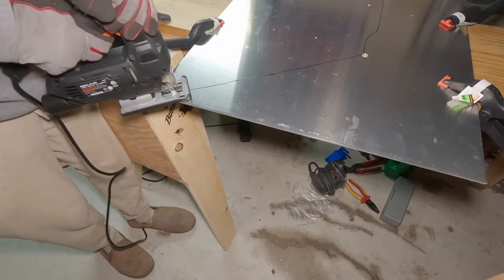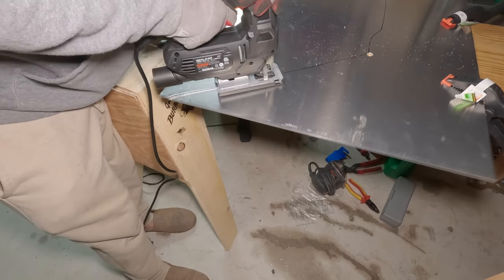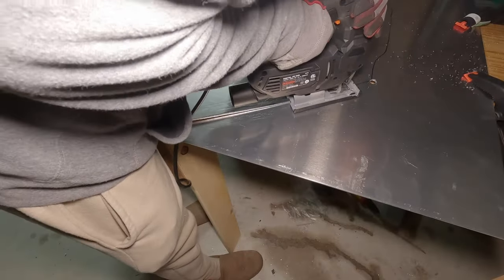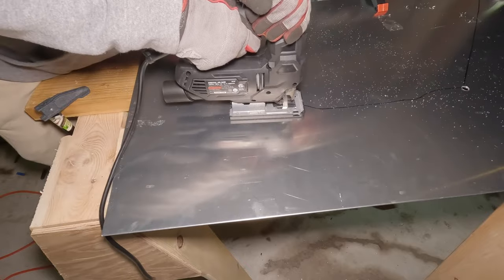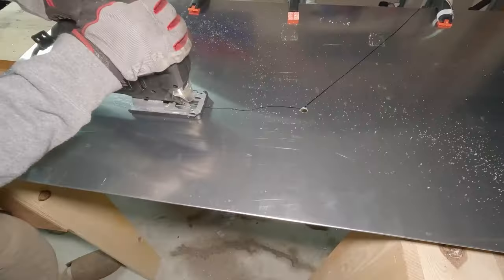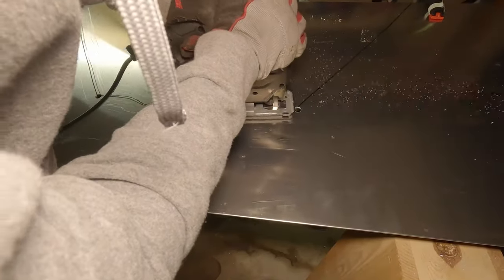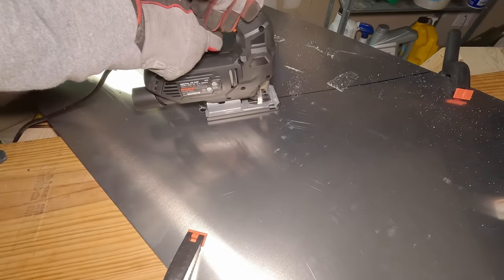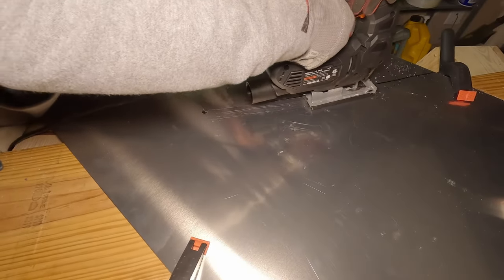Now for my favorite part — you finally get to cut the mount. I start with my jigsaw and go pretty slow. Now, this was at night so it was kind of hard to see. I did a pretty good job of following the permanent marker, however there were some spots I had to grind down after the fact. So when you're doing this, if you can, make sure to do this during the daytime — it does make things significantly easier.